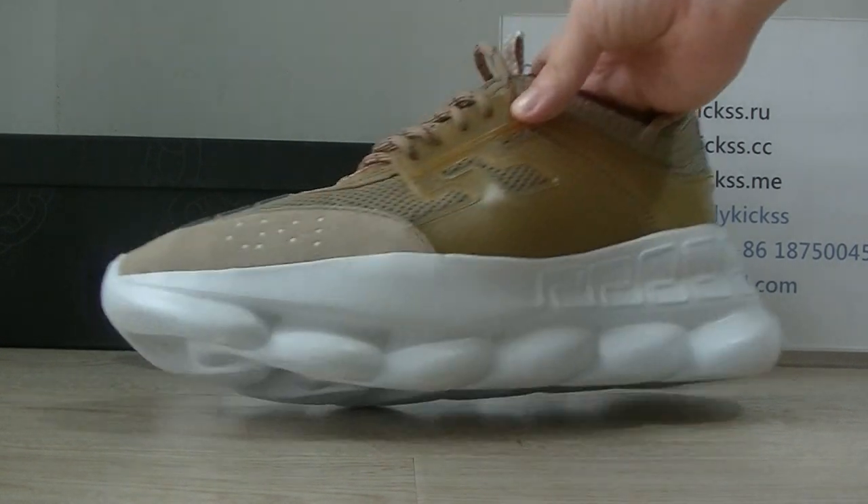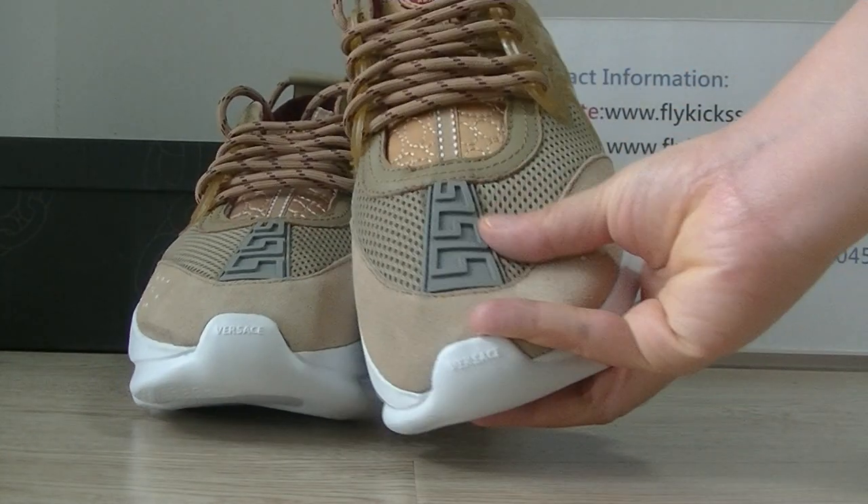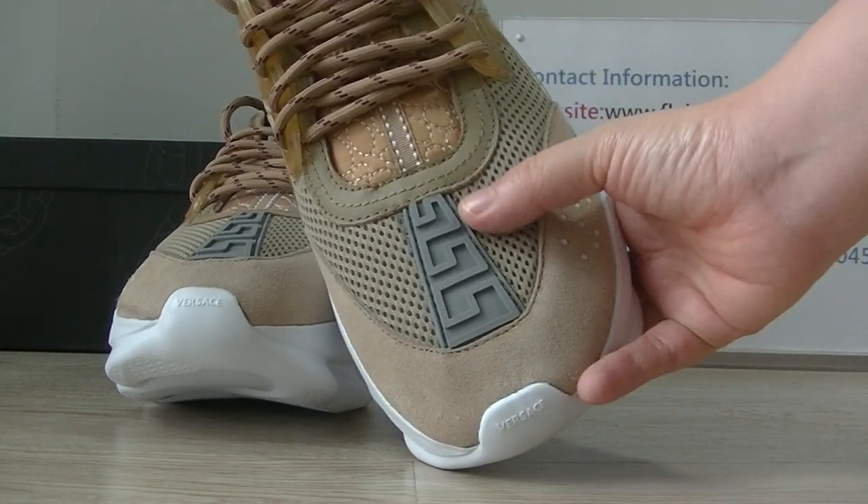We can get the shoe store box. On the shoe store box you can see the Versace logo.